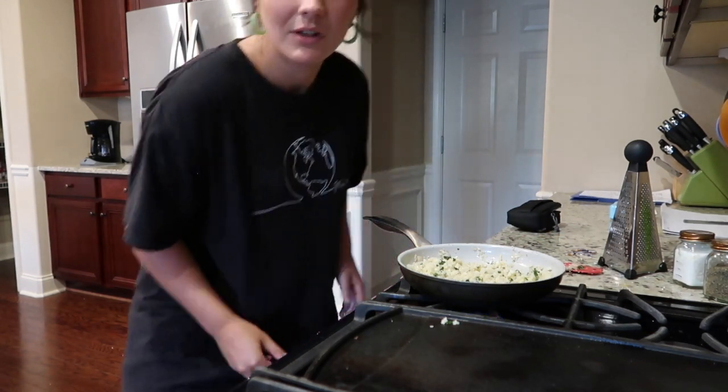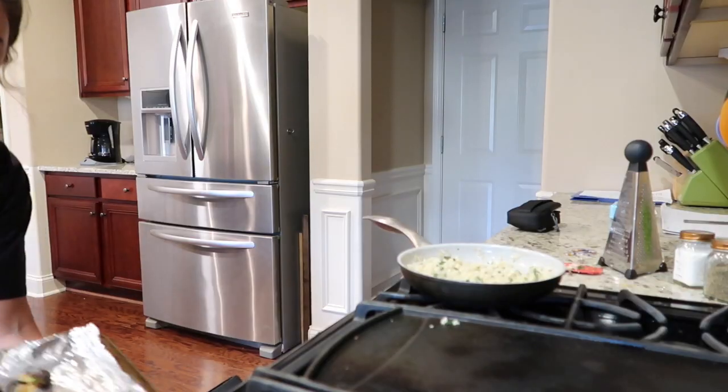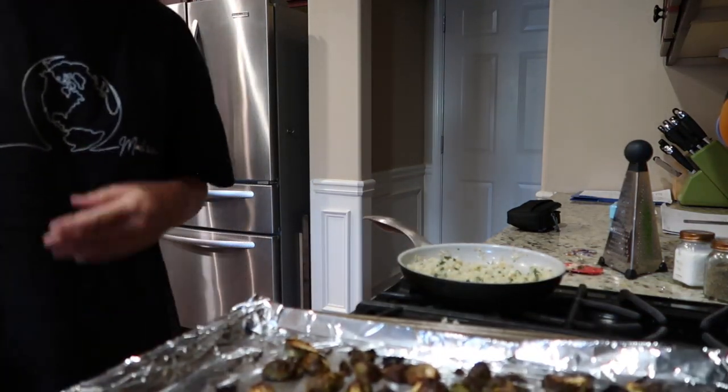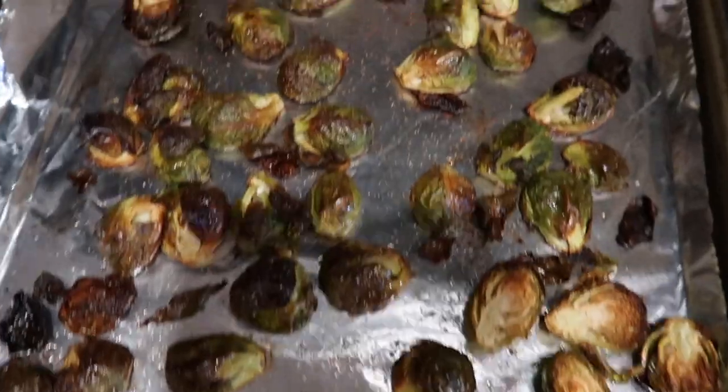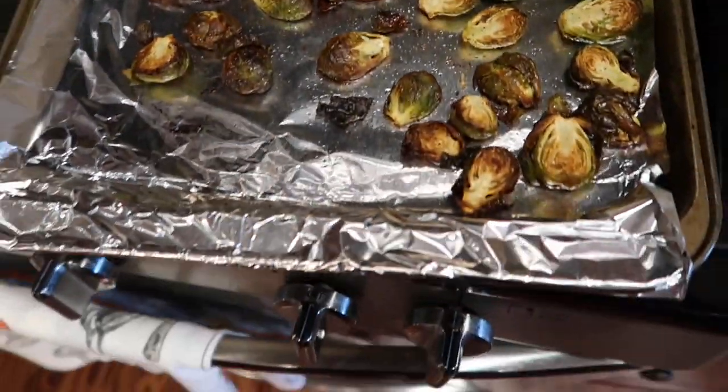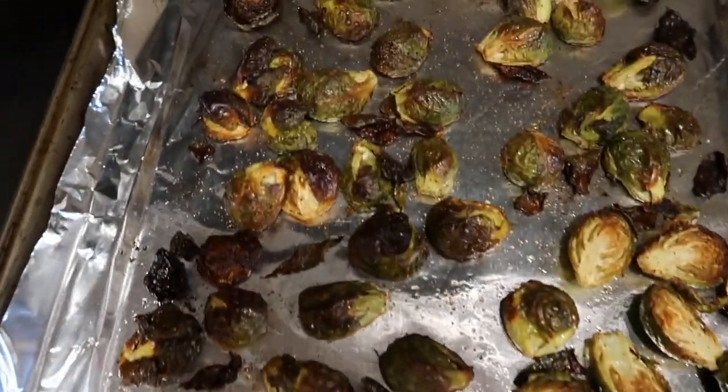It's time to take out our brussels. Oh baby, these look so good — look how amazing they look. Yes, they're a little burnt, but that's how I like them. If you don't want them this burnt, just cook them for about 25 minutes at 415. Then we're going to wait a couple minutes and take out our chicken.